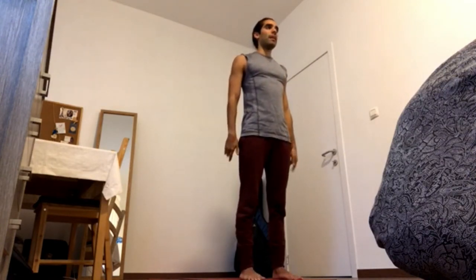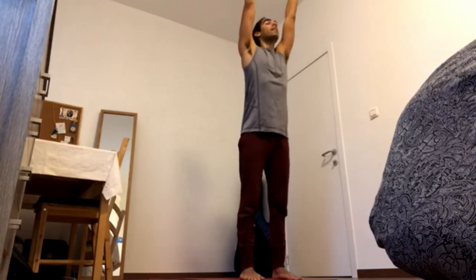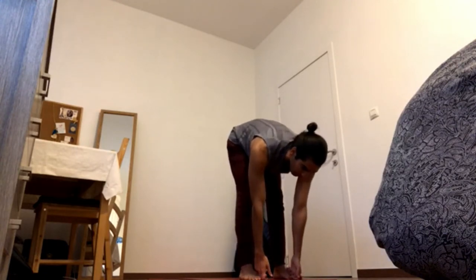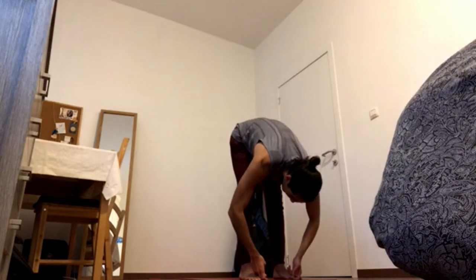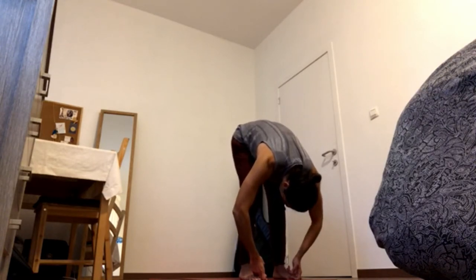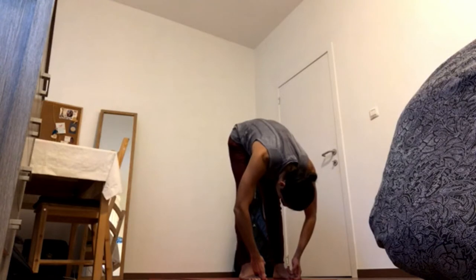Bring the hands by the sides, inhale the arms up, press the heels down, and exhale fold all the way over the legs. Grab the big toes with the index and middle fingers. Inhale the crown of the head forward, and exhale fold over the legs — Parsvottanasana. Press the heels of the feet onto the floor to contract your thighs and quads.